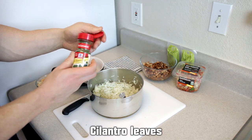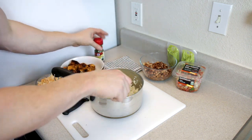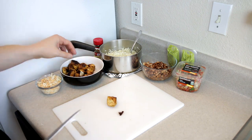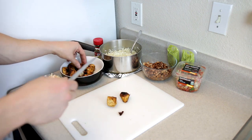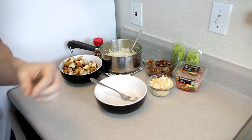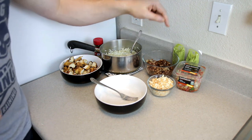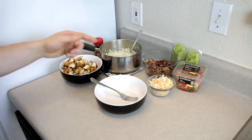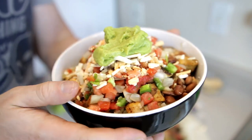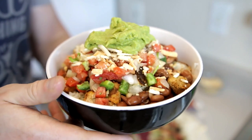Add some cilantro leaves to the rice — as much as you'd like — and stir it up. We're also going to take the chicken and cut the pieces into smaller pieces. Then it's the best part: making the bowl however you want it. I'm going with pinto beans, pico, guacamole, and cheese with the rice and chicken. Here's what the chipotle chicken bowl looks like once I'm done making it — it's going to taste great, my mouth is watering just looking at it.